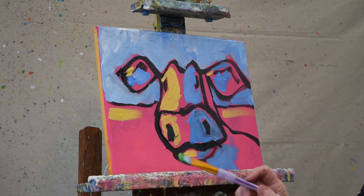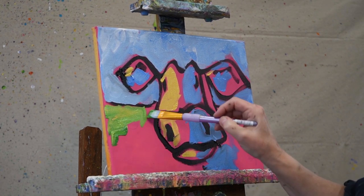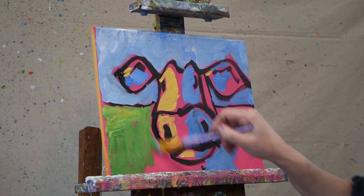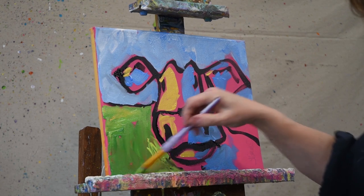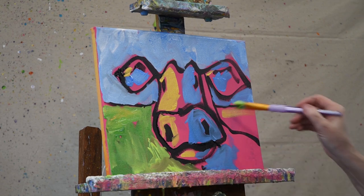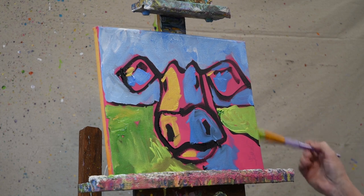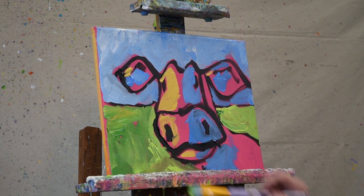I just dipped into both colors of my green to have both colors on the brush and kind of blend as I paint. I put in real loose strokes so that it's not just totally smearing it together — you can still kind of see both colors. You can see I kind of leave some of the background, that pink, kind of peeking through there in places.